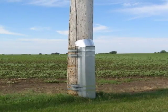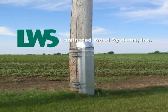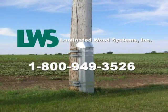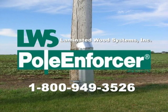If you have any other questions not covered in this installation video, please call Laminated Wood Systems at 1-800-949-3526. Thanks for choosing the Pole Enforcer Ground Line Reinforcement System.